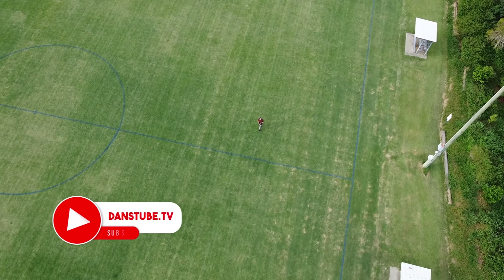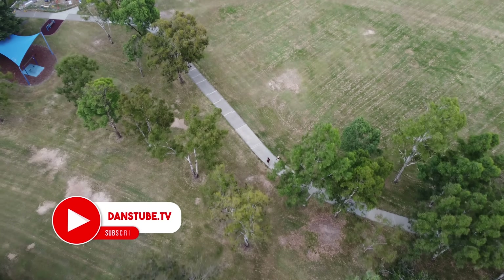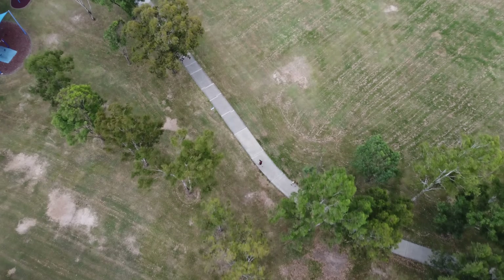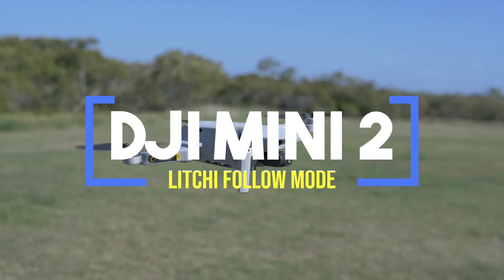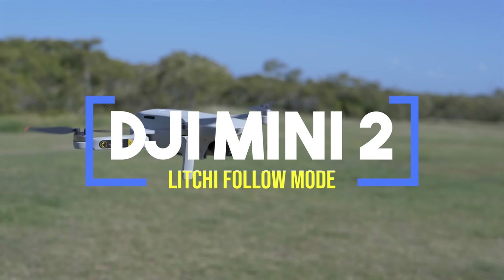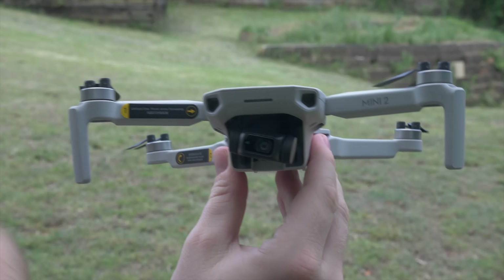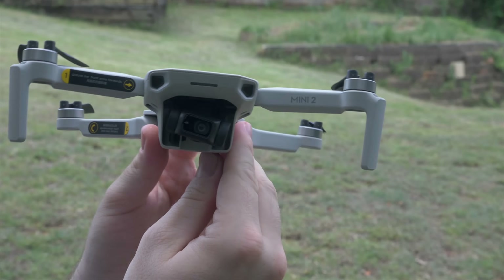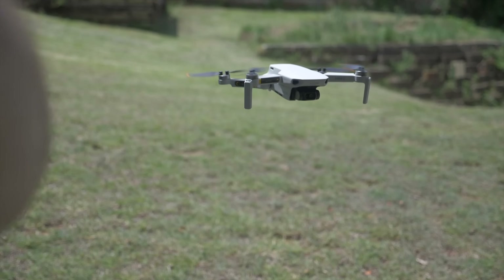Hello beautiful internet family! Dan here from dancetube.tv, and today I'm very excited to finally check out the following modes for the Mini 2 — probably one of the best budget 4K mini drones on the market right now.